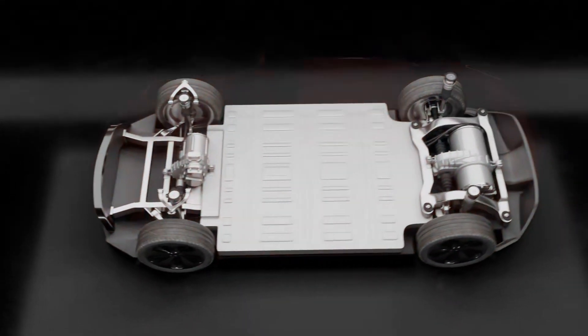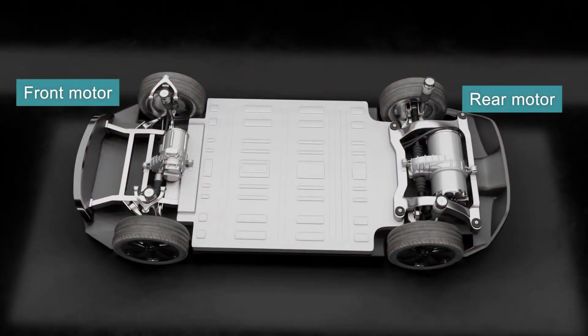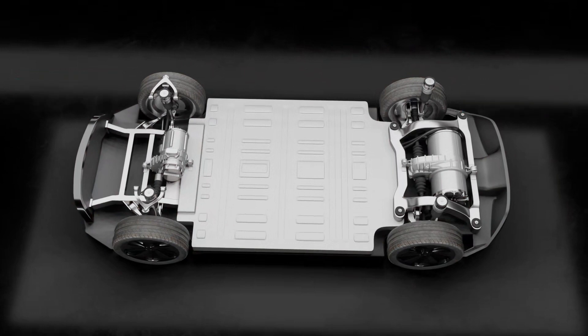Let's dive in further to how an EV works. For this example EV, this vehicle has a front and rear motor, thus making this vehicle all-wheel drive. In the middle of your screen between the motors is the battery pack.